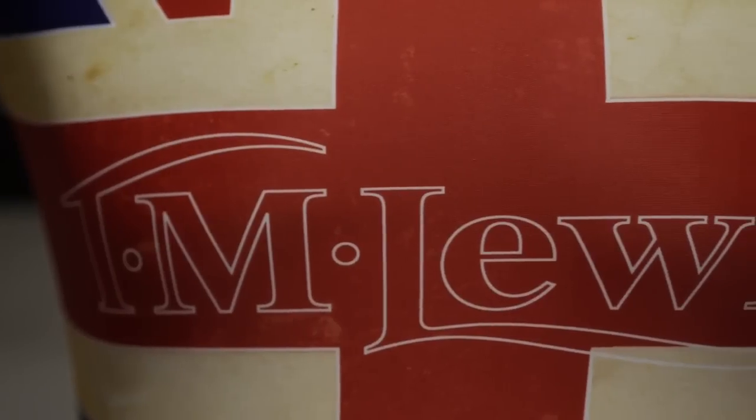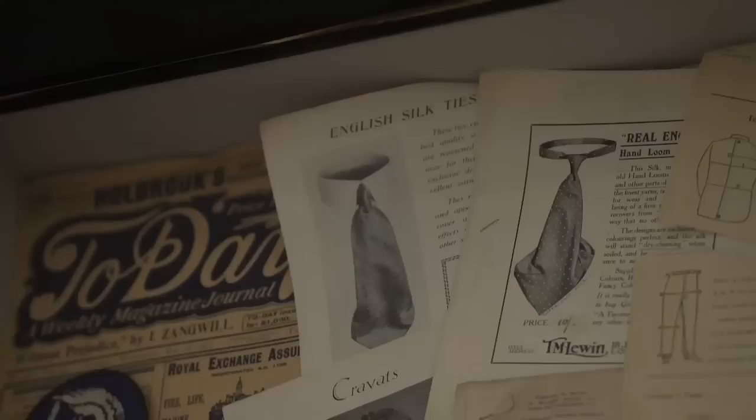Ironing is one of those things that for many people is a necessary but dreaded evil. Yet with the right iron and a little know-how, you can get it done quicker and have more time doing the things you enjoy most.